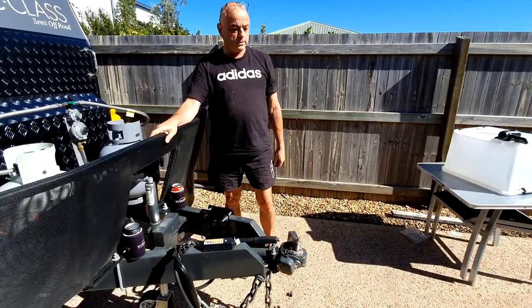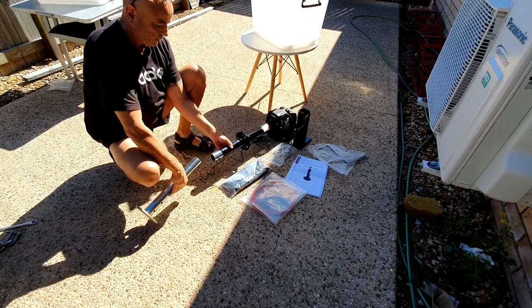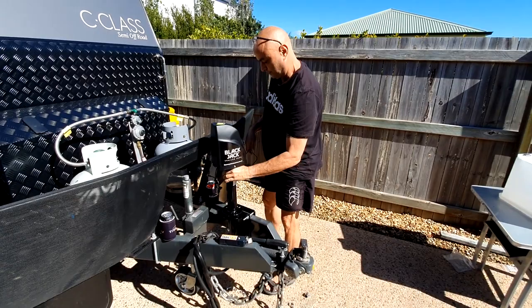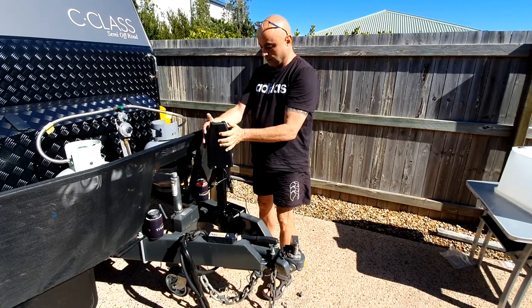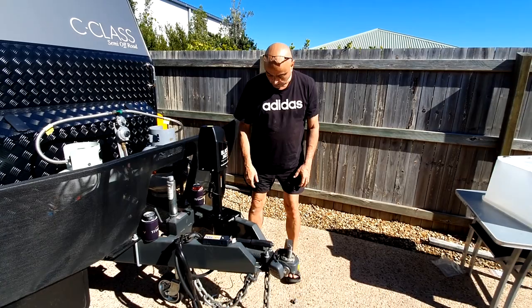All done, nice and tight. Then we just need the jack — the Blackjack Jack. We'll have to take that out because it won't fit through there obviously. Just a matter of coming out and sitting on here, deciding the orientation. I'll have it like that so I can go up and down. Got a level on the top — I reckon that's perfect for me right there.